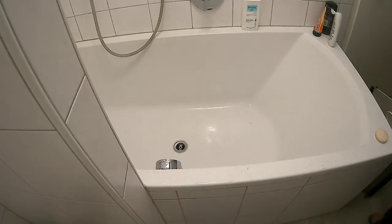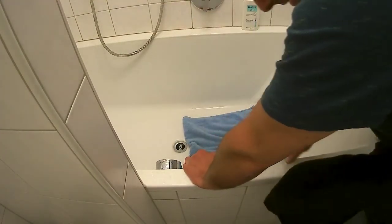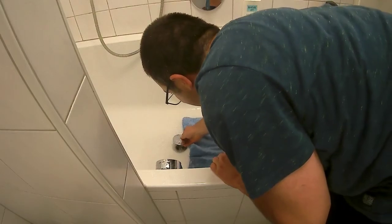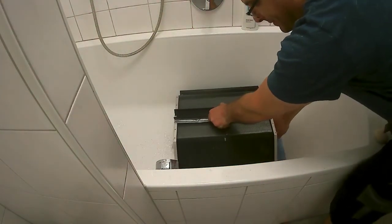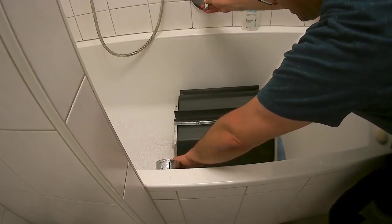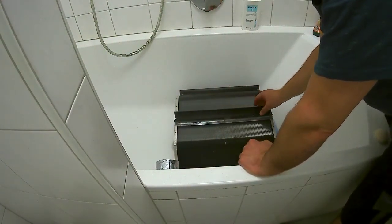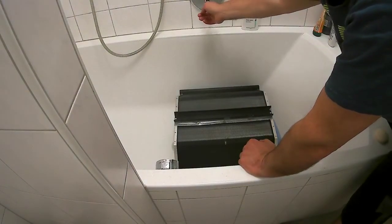Next step is to clean the heat exchanger. This is done left in the bathtub. The water should only be lukewarm, not hot, because there's some glue connecting these things together and it gets very soft when hot.